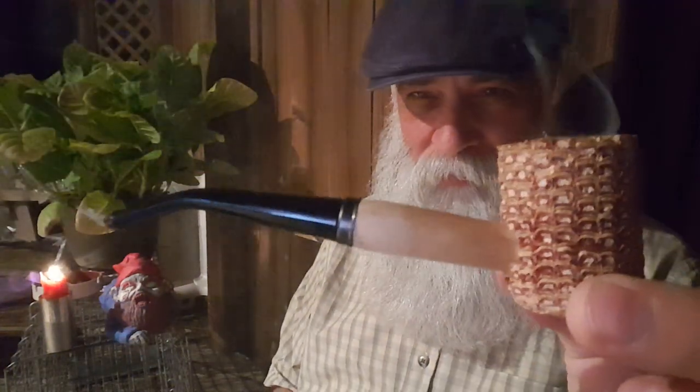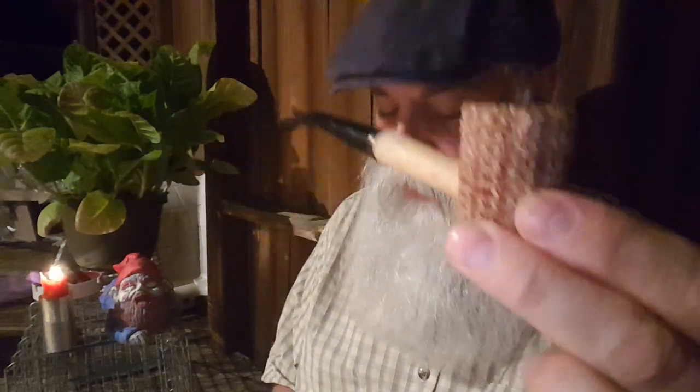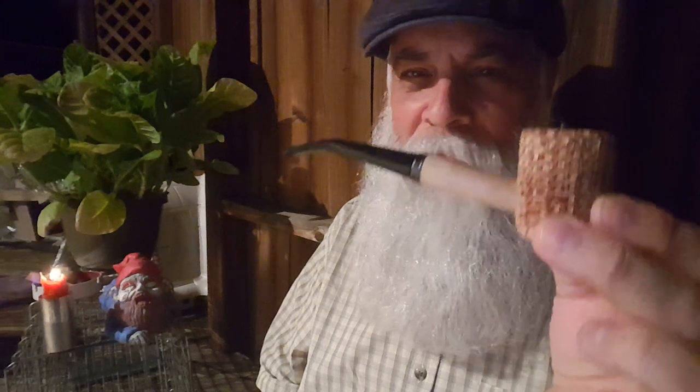This trusty corncob — honest to god, five, six, seven bucks. It's a red cob and it's the most reliable thing. You get all these pipe-smoking snobs that argue over briar and bits, nylon versus vulcanite and all this stuff — and you know what? A corncob solves all your problems.